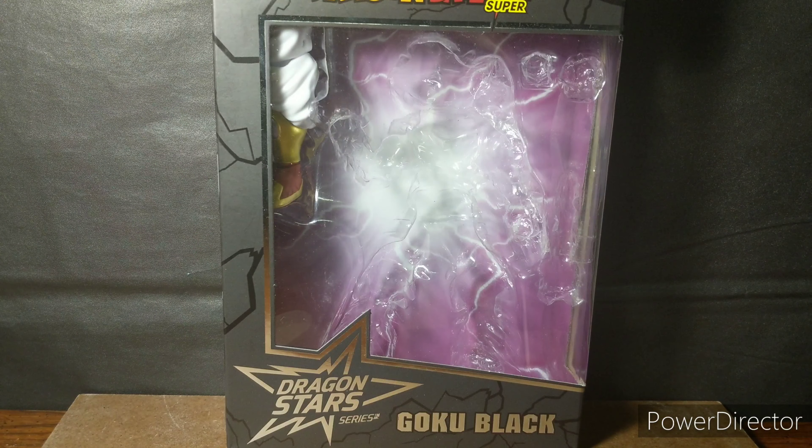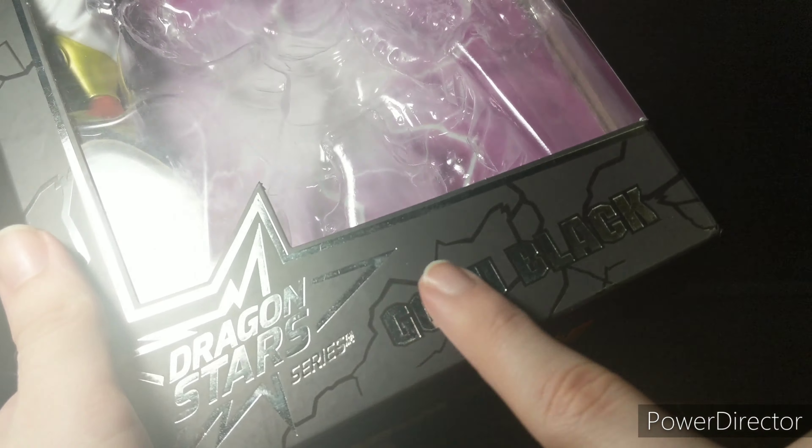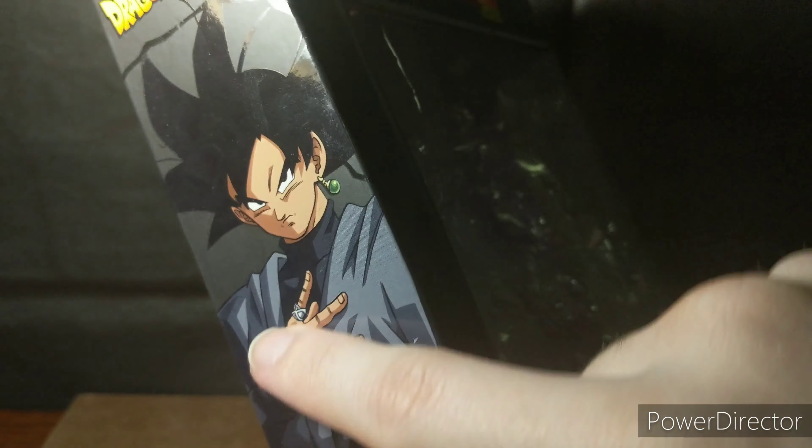Hey, what's up guys, it's Spectrum back here with a brand new video review. This time we're going to be taking a look at the Dragon Ball Super Dragon Stars Series Goku Black. So let's get right into it. We got Dragon Ball Super spot varnish right up here, got Dragon Stars Series along the bottom along with Goku Black right there, and Dragon Ball Super spot varnish on the side.